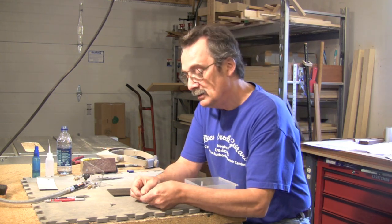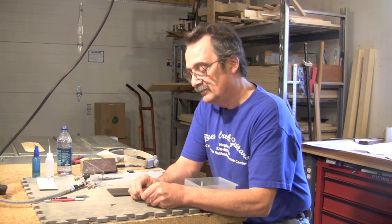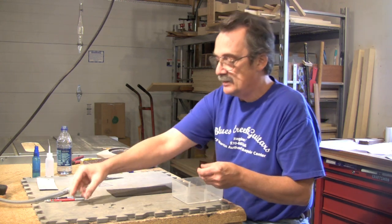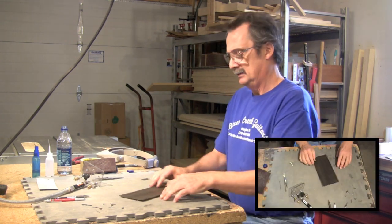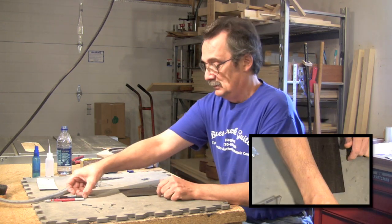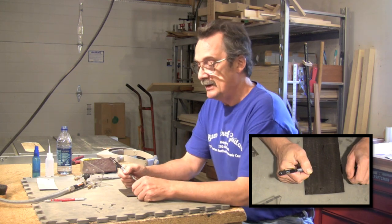I take a razor blade and you just scrape this stuff right off. Now, if you can't see it, there is a center line drawn on here. I use the 0.3 millimeter pencil, going down about three-quarters of an inch, and then I'm going to start laying out my pearl.